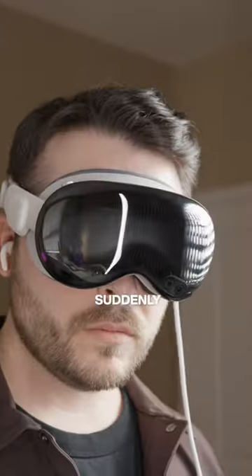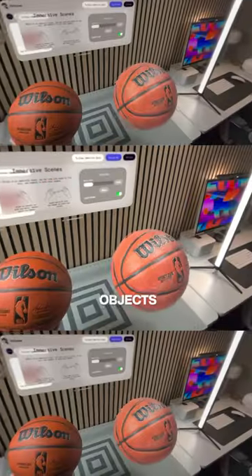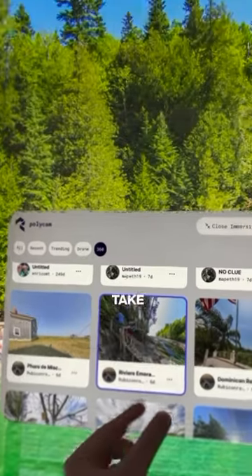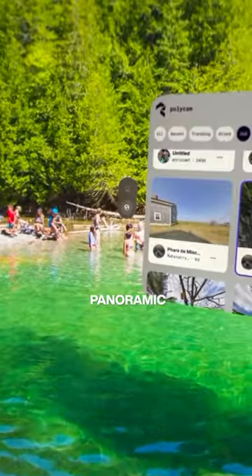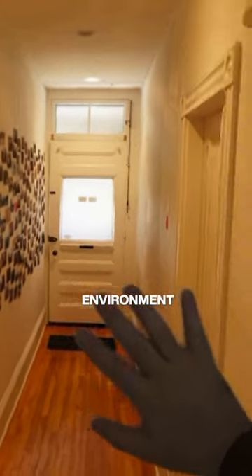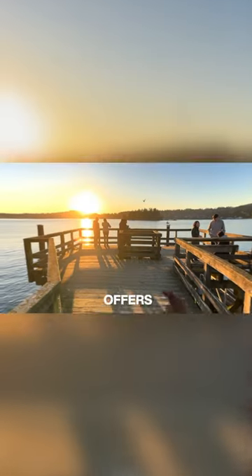Pair these scans with the Apple Vision Pro, and suddenly you can interact with these objects directly or walk around a scale model of a room in a mixed reality setting. Polycam even lets you take 360 degree panoramic images, where you can surround yourself in them in a fully immersive environment, which is actually better than the built-in panel shots that Apple offers directly.